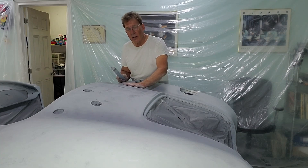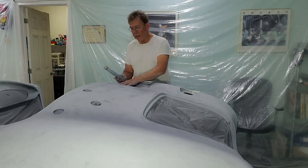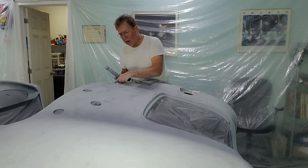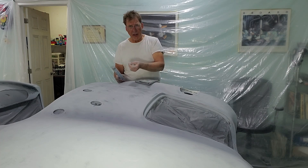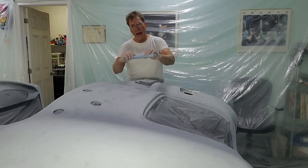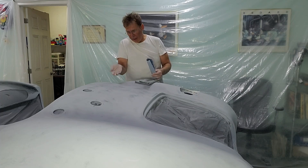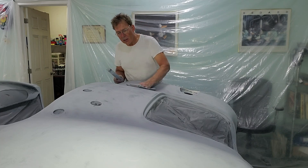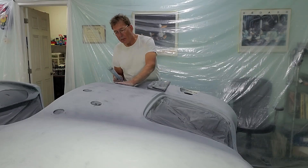Over here you can see a couple of red marks — that's because as I was running my hand over the surface my fingers felt something wrong. When you get an air bubble in the body filler and sand half of it away, what you're left with is half an air bubble. You usually don't see those because they fill with dust and look flat, and even after cleaning you often can't see them, but when you rub your hand over it you can feel them.